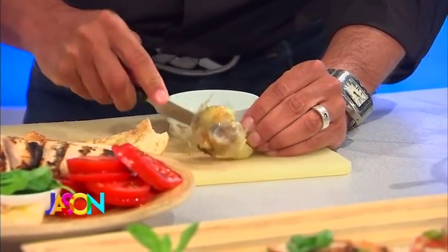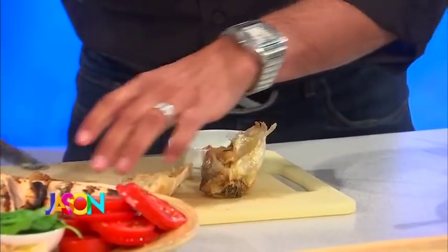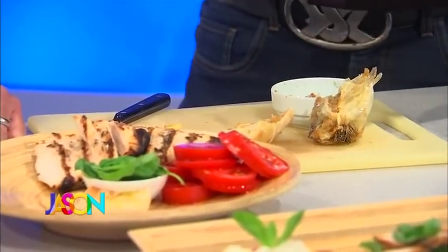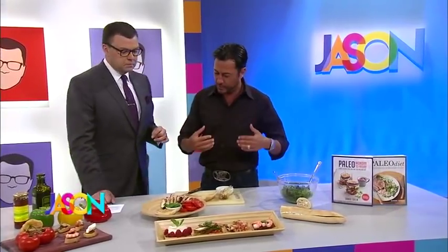Oh, it does open really easy. Look at that. And if you squeeze it out, you get this incredible paste. So I'm going to scrape a little bit of that. You know, a tradition in doing bruschetta is where you take a garlic clove and olive oil and just wipe it on. This is easier, though — this is nicer, and it gives a bit more, and the pungency is taken away.